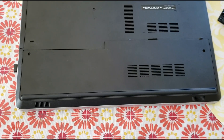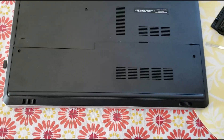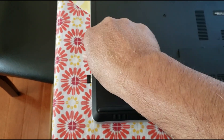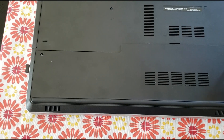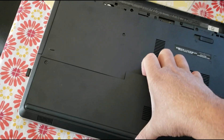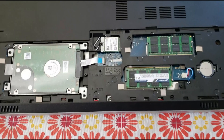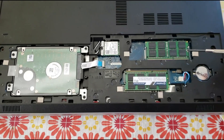Here you see the back cover — it has two screws, so remove the two screws. Take the back cover off and here you can see the two slots where the RAM sits.